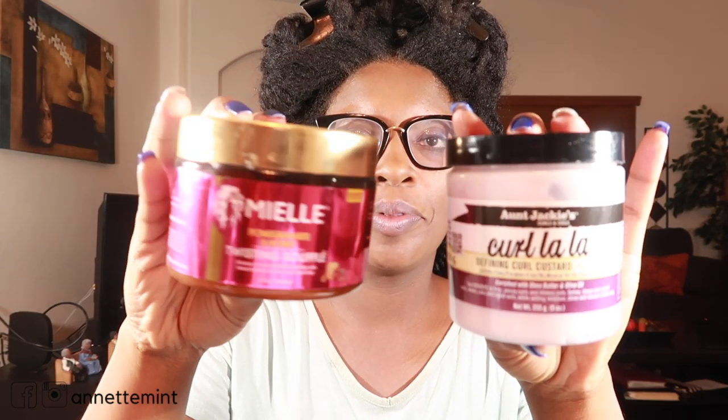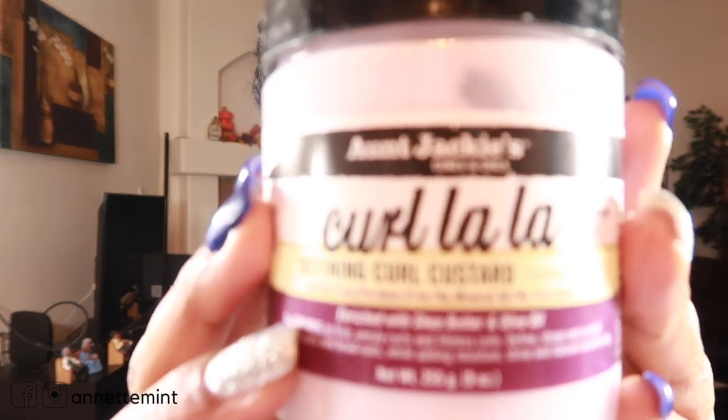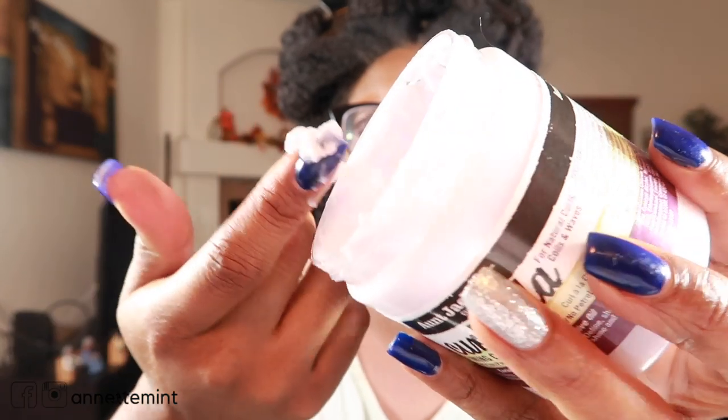All right you guys, we have another comparison video. This go around we're going to be comparing Aunt Jackie's to Mielle. For Aunt Jackie's it's her Curl La La Defining Curl Custard. This product has a light lavender color to it, it is a thicker consistency — almost as if you were to whip a lot of air into whipped cream. It is a custard, thicker, very soft and creamy.